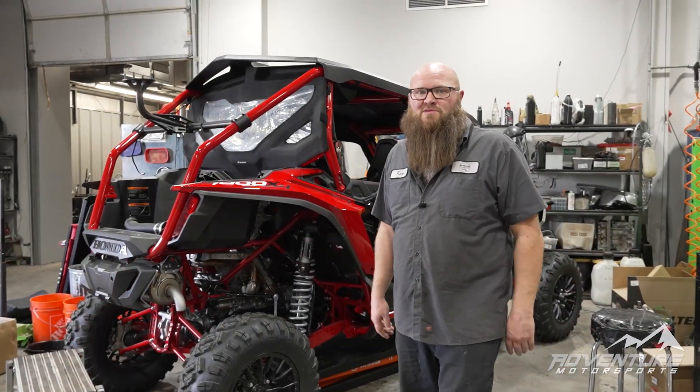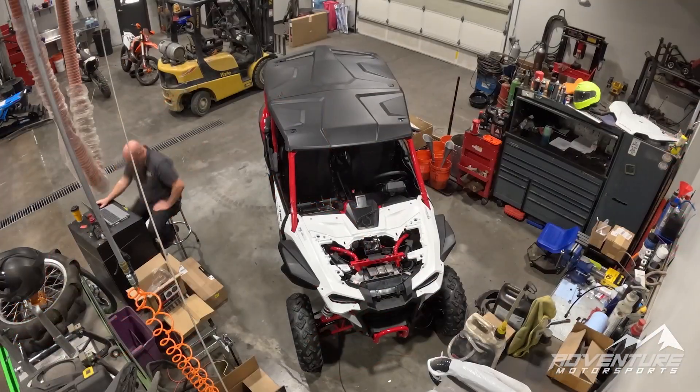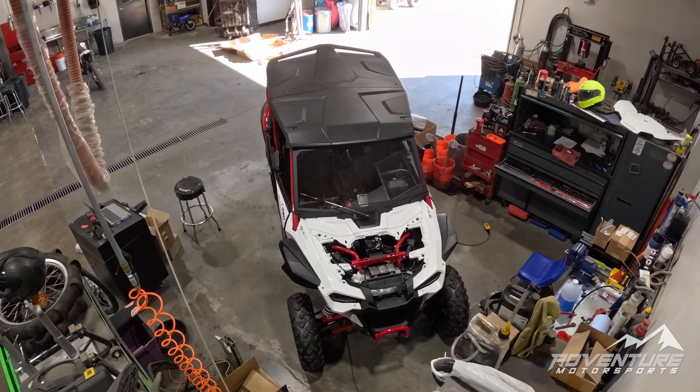Hey everybody, Ken here at Adventure Motorsports in Twin Falls, Idaho. Just going to give you an update on this build we have going on.